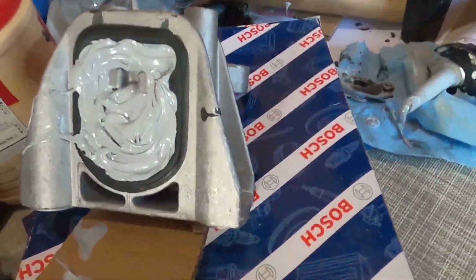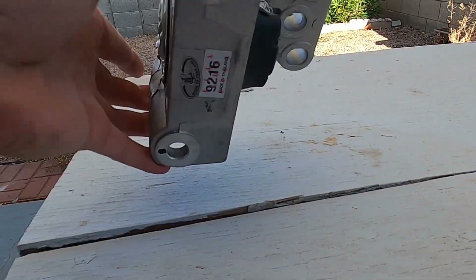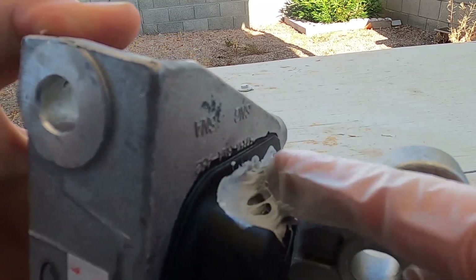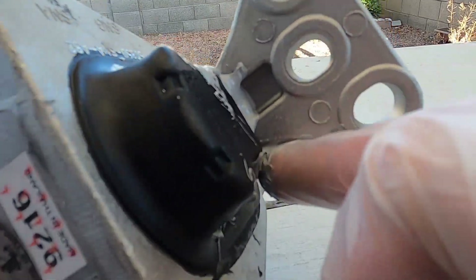Alright, so that is it — this is the bottom side and this is the top side. It is completely filled. I took it outside after filling it and I'm just going to clean up the edges here. I'll leave it outside to dry and clean up all the surfaces.